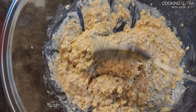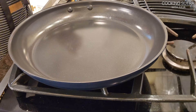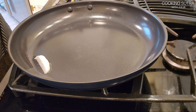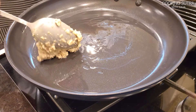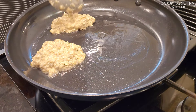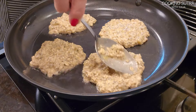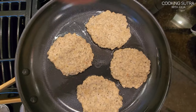15 minutes later — now it's the right consistency and I can start cooking. I'm using coconut oil, but it's always your choice, use your favorite oil. I'm putting the mixture with a spoon, about one big tablespoon portions, flattening them a little bit and trying to make them a more perfect shape. I'm cooking them a couple of minutes on one side.